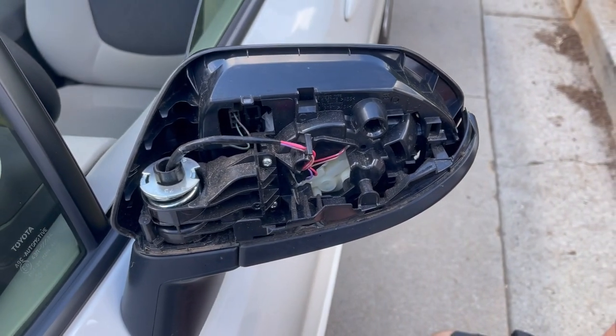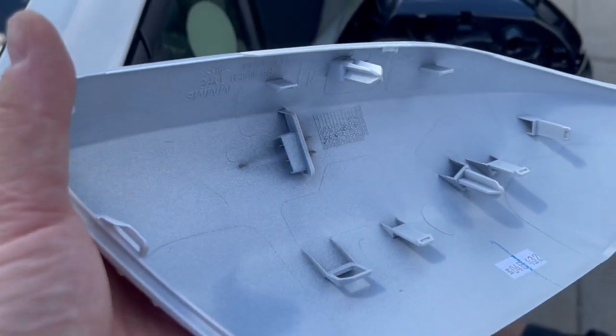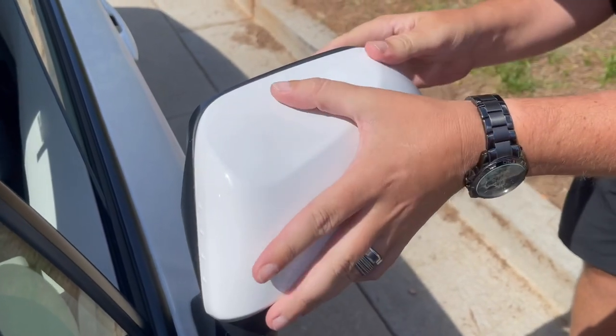We're going to install the painted mirror cap. It just lines up with these tabs on the back of the cap, go onto the housing, and then you just carefully pop it on there like this. Literally just make sure everything's lined up.